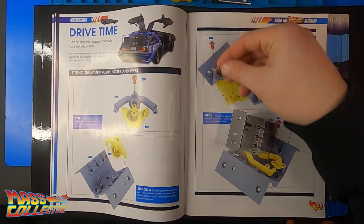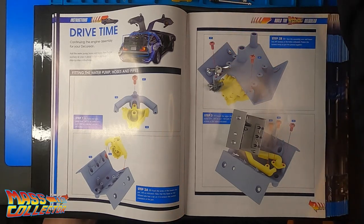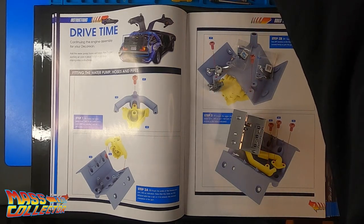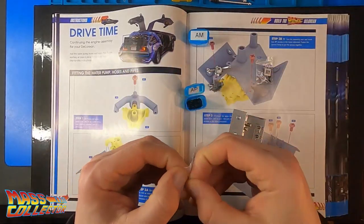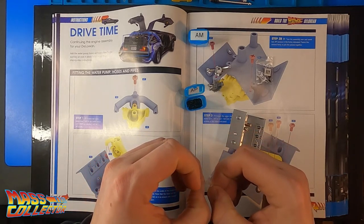I was waiting on some mods — I got some Mike Lane parts. They give you a set of tweezers in this issue. I already have some from the tool kit I bought separately, but it's nice they included that for you.